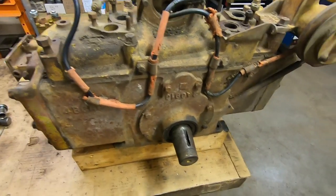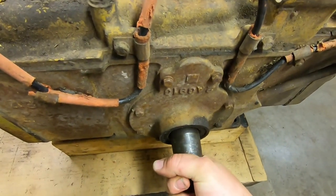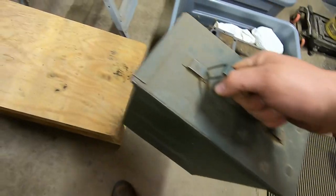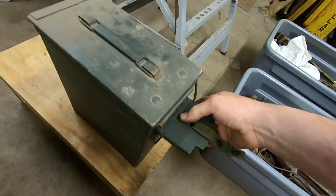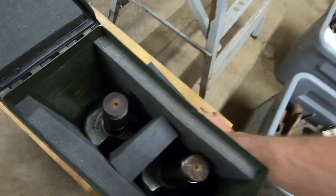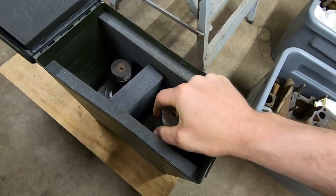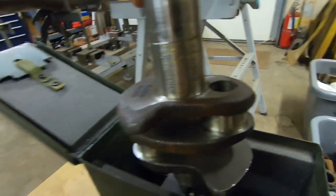If all else fails I've got this old junky core — I have no idea about it except that it turns, but there's a quarter inch plus of crank end play which is never good. Could be some decent pieces in there. And here's something I've been saving — open it up — a custom padded ammo can with two freshly ground starting engine crankshafts inside.